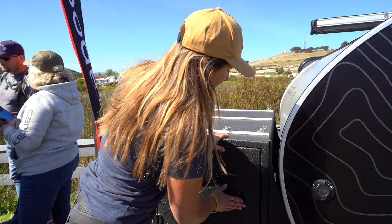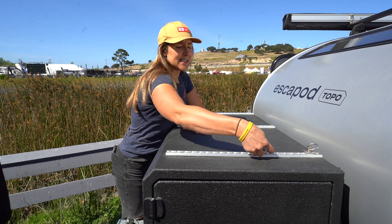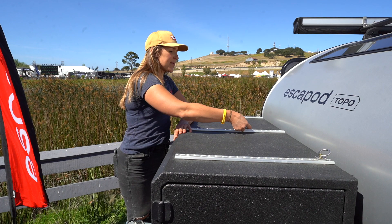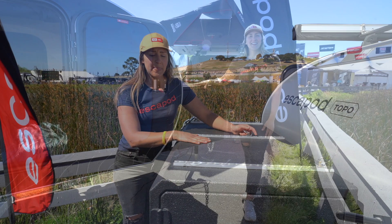The other detail on this tongue box is the L-track mounted right up top. There are three different mounting points, and all of these anchor points are completely interchangeable along the entire track. Depending on what you're bringing out on the road, you can move these and use tie-downs to secure things to the top of the box for even more storage.